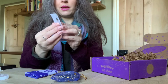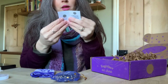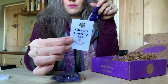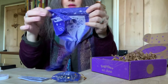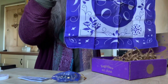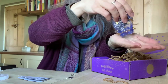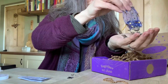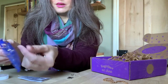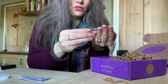So you get a charm casting set, a map — basically a casting cloth with instructions showing you how to use it — and then the charms themselves. Isn't that amazing? You can hear them all clinking. They actually look like jewellery charms.